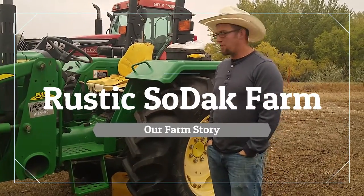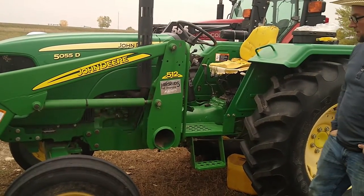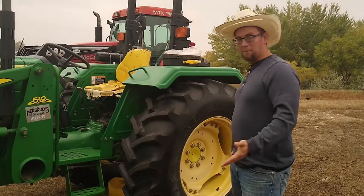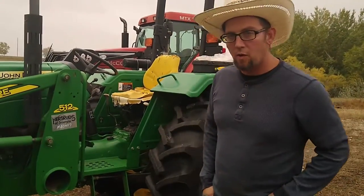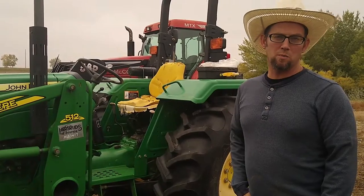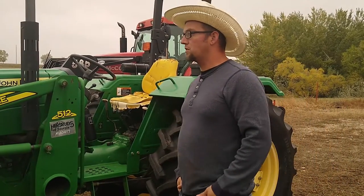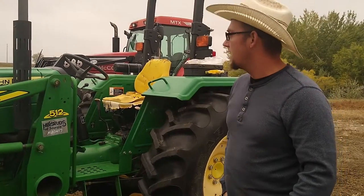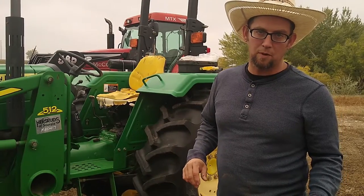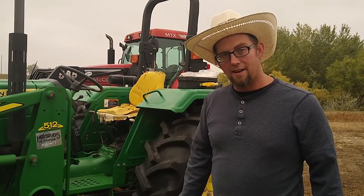Morning guys, this is Trent with Rustic Sodak. This is our John Deere 5055, and this thing has been absolutely solid since I bought it. I have nothing bad to say about this tractor. It's had plenty of power for our small square baler, but since we moved here, all of a sudden we were small square baling and it started chugging and blowing some white smoke. Then we put a brush hog on it and it just wouldn't run at all. So I was talking to some people and doing some research, and apparently there's a filter on the inside of the fuel tank that gums up really bad. What everyone said is pull the fuel line right off of it and drain your fuel, so we'll start.